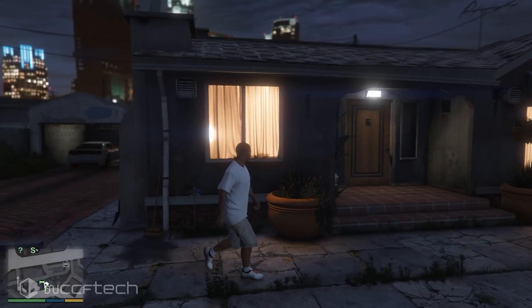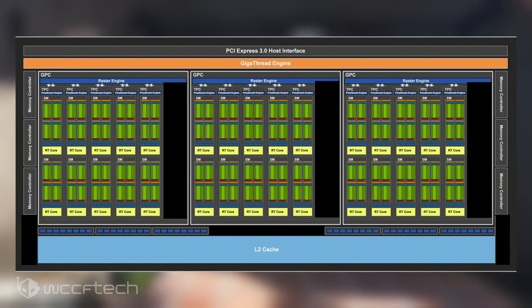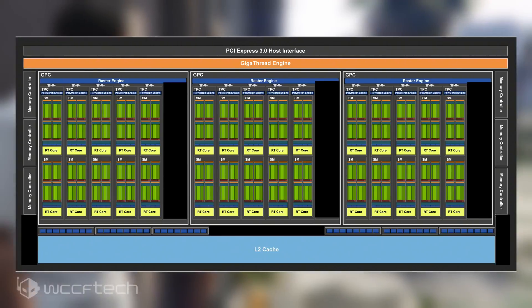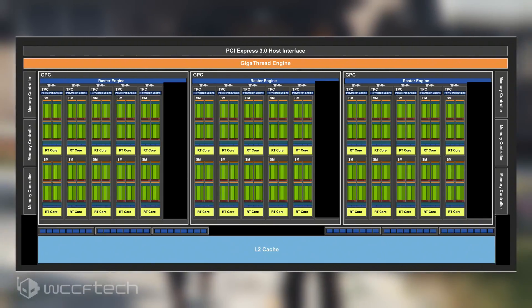Coming to the specifications, we know the card will be using the TU106 GPU core, just like the RTX 2070. This GPU SKU will be slightly cut down from the full variant and will feature 1920 CUDA cores, 240 Tensor cores, 30 RT cores, 120 TMUs, and 48 ROPs.